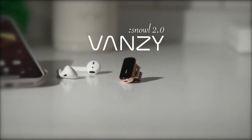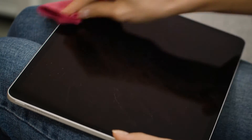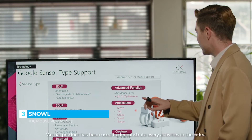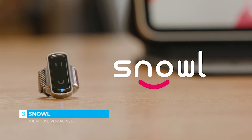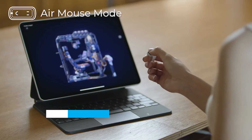Meet Vansy — the world's most easy-to-use and convenient AI mouse. Snowell is a ring-shaped, contactless human interface that allows you to control your smart devices such as tablets more easily.